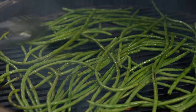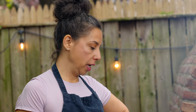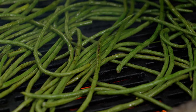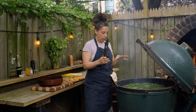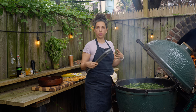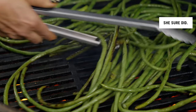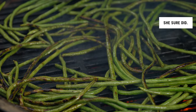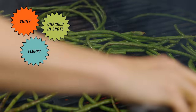It should take somewhere between five and seven minutes, so it's not very long — don't walk away. Just turn them occasionally. I want to see grill marks coming around the sides where the beans connect to the grates, and there's going to be juiciness in those spots. The beans are looking the way I want them to look — shiny, floppy, charred in spots, and juicy.